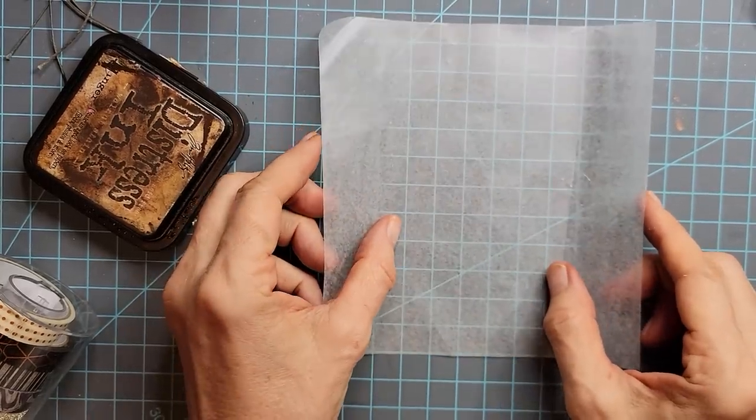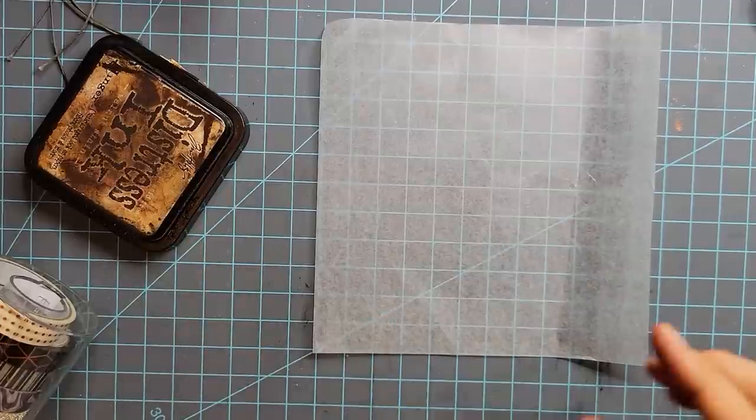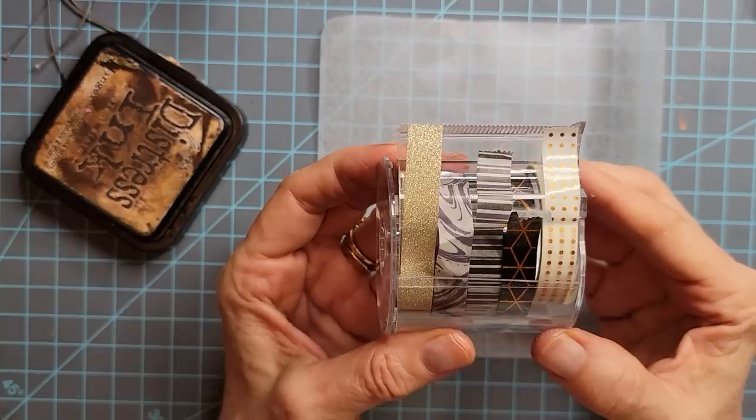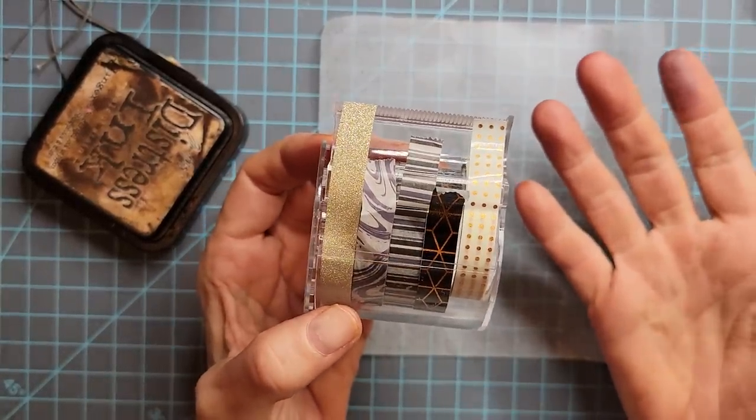I'm going to start with our basic tube design. Now there's a couple of things you can do. I originally wanted to seal my tube with washi tape, but I found that my washi tape wasn't sticking as well as I wanted to.